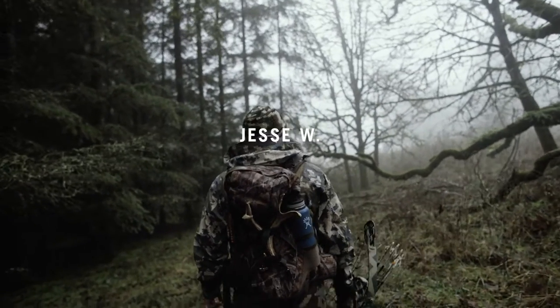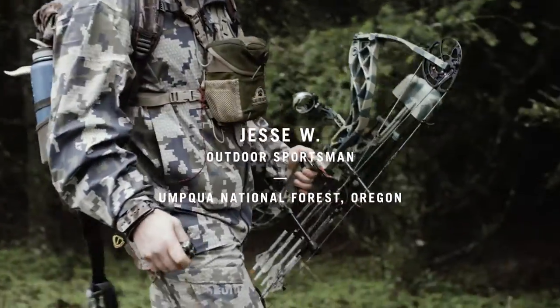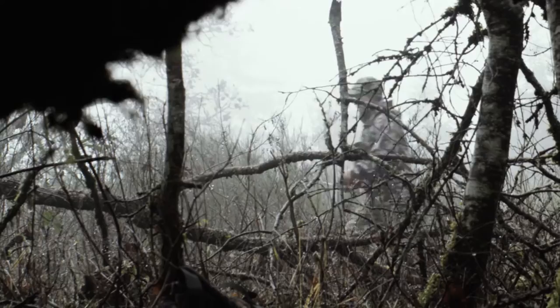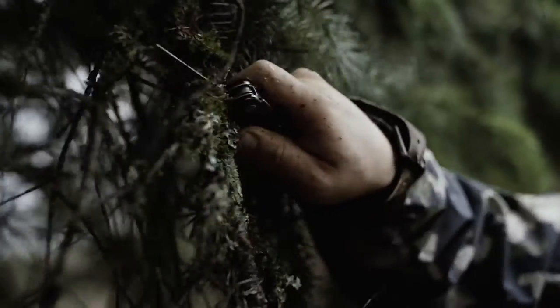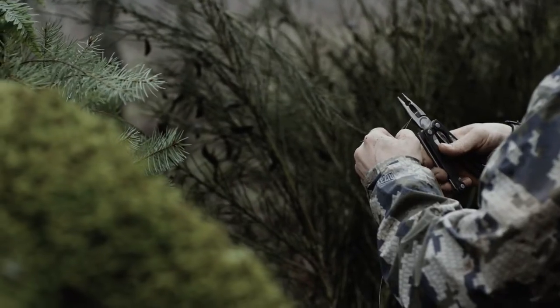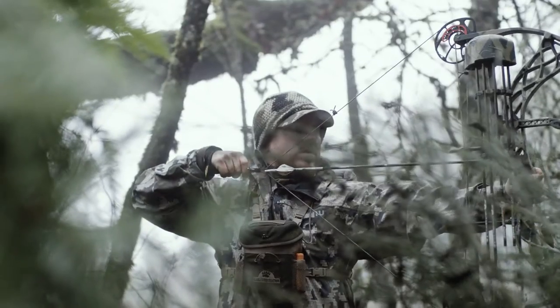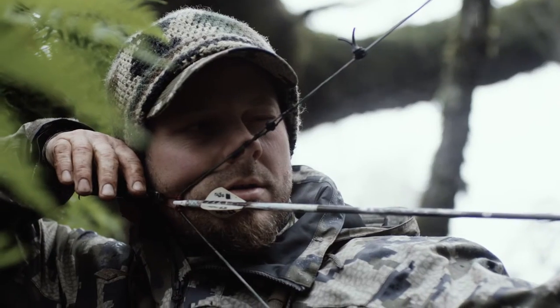At the range or in the field, the Leatherman Charge is my trusty sidekick — an essential part of my gear. I use it for everything from adjusting my bow, to building a blind, to cleaning game. Thanks to it, I can focus less on what might go wrong and more on enjoying the hunt.